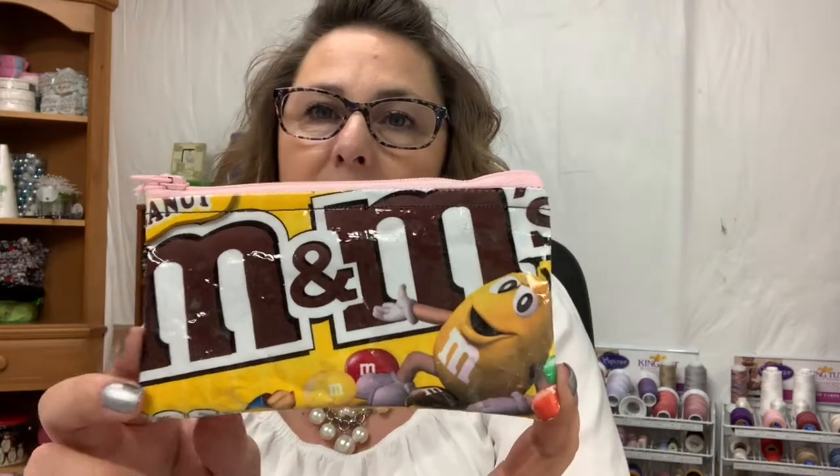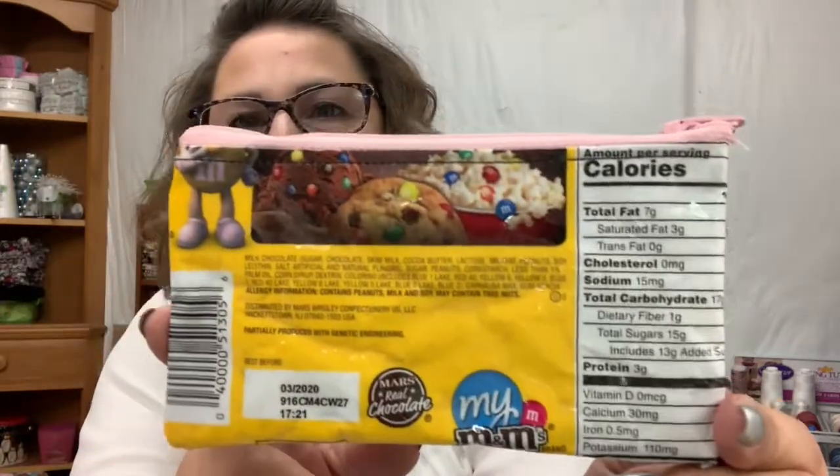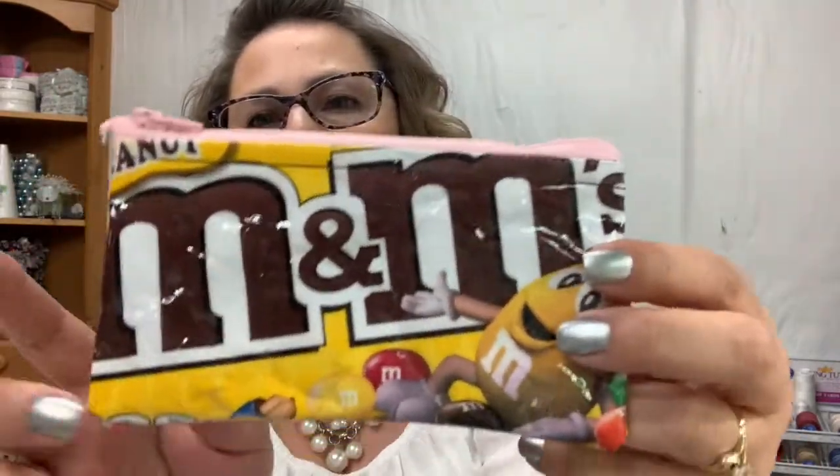The first one I've made is this very cute little zippered M&M bag — I made this out of an M&M candy bag. Isn't that adorable? I'm going to use this as a little coin purse. It has a zipper on it and I lined it. It went really really fast and was really really easy. And I'm not the best with zippers, so for not being great at zippers it turned out really cool.